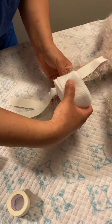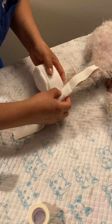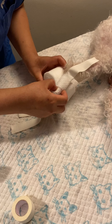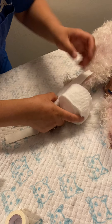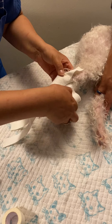We don't want to compress anything from the top. We're going to try to go evenly by 50% overlap around her leg — not too tight. She has a pretty small leg so they're basically overlapping by half. We're going to do two rows, going all the way up and all the way down.